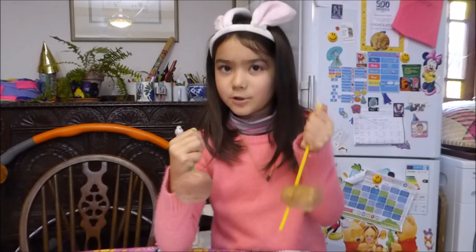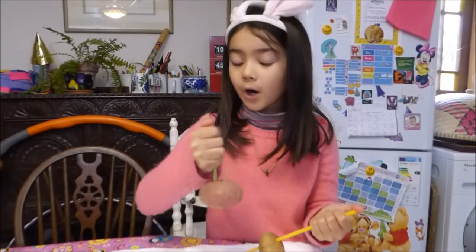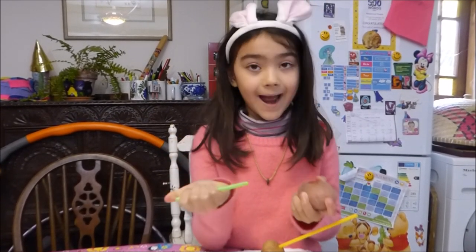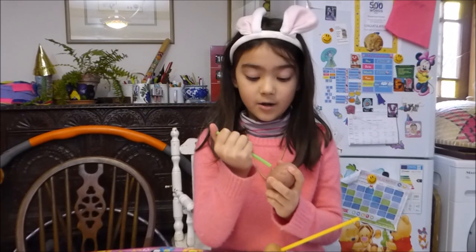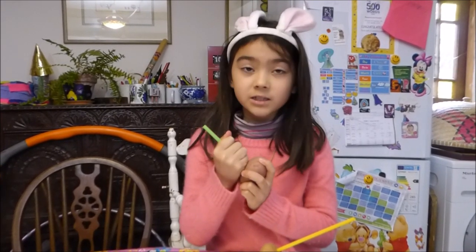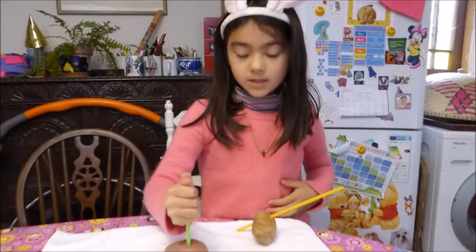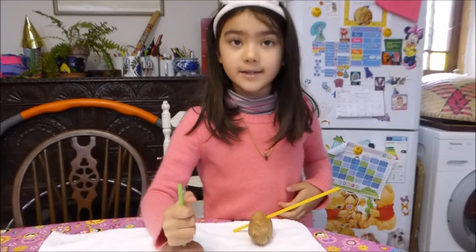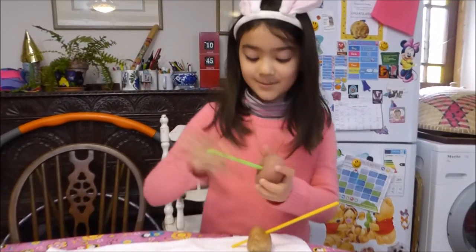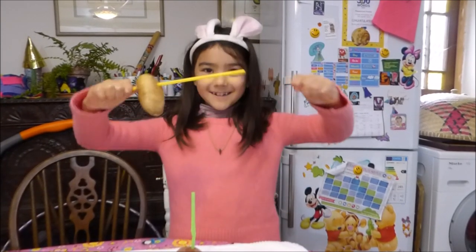Here's the interesting part. When I put my thumb over the top of the straw, the air is trapped. And then, when the air is trapped, it creates a plug when I push it down on the potato. And that's what makes the straw strong and sturdy, so it can go through! Like that! Ta-da!